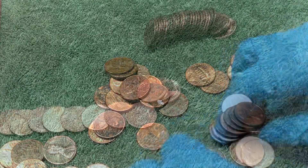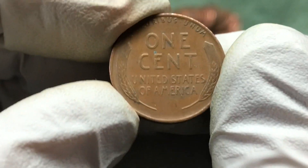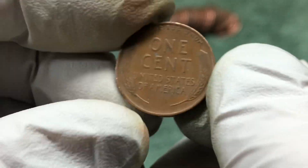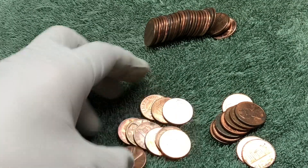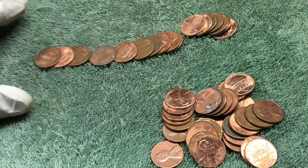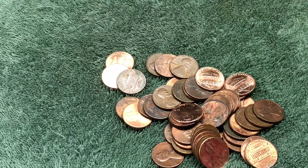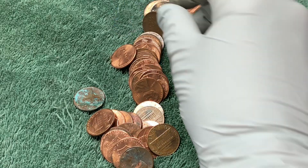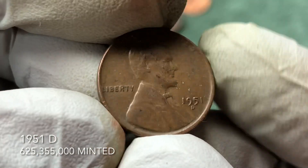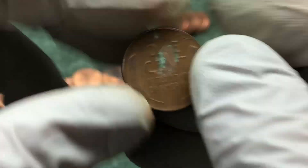Moving back and forth from one side of the table to the other — we just keep finding wheat pennies! This one is a 1941 Philadelphia — a pretty nice coin. Nothing else in that roll. Next roll: 1951 D — awesome, nice find. It's been two or three rolls but we're back on the board!